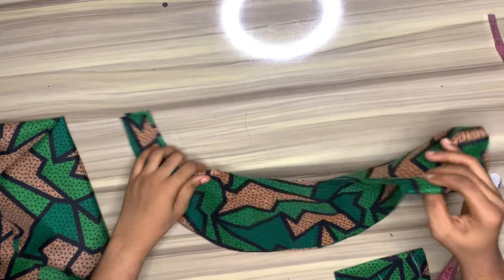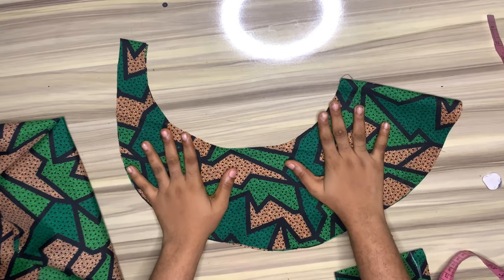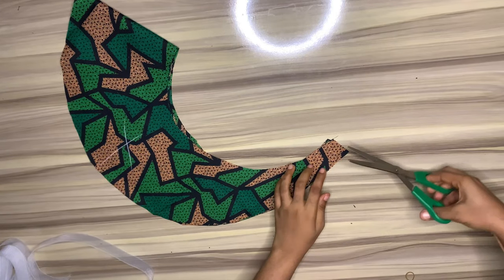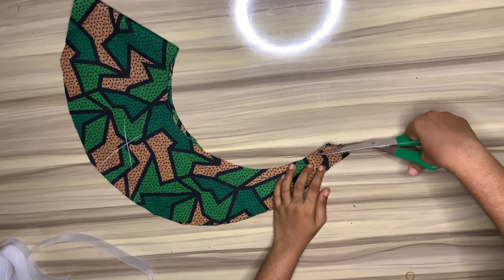This is what we have now, and we'll go ahead and cut out four pieces of this because I'll be using the fabric as the lining also. I decided to give this area a curve.